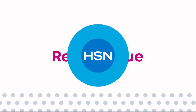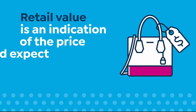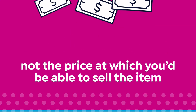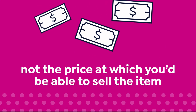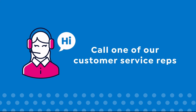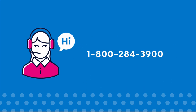Here at HSN, we base our retail values on nationwide information. Retail value is an indication of the price you would expect to pay for the same or similar item elsewhere, not the price at which you would be able to sell the item. Prices do vary around the country.